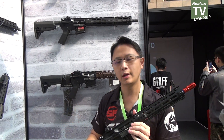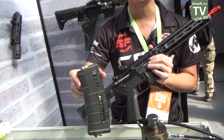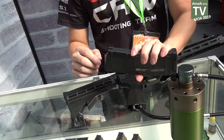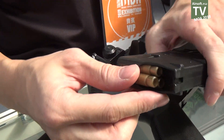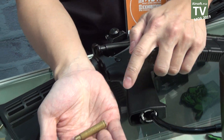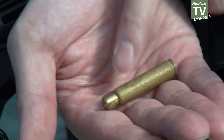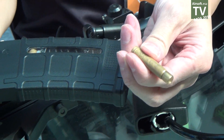The most interesting part of this gun is the shell system. Each shell can hold one BB, but here we don't want to shoot so we haven't put a BB on top of each shell. You get 30 shells out of the package, and the magazine holds 30 shells — this is the plastic version.